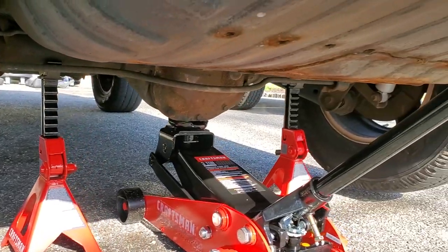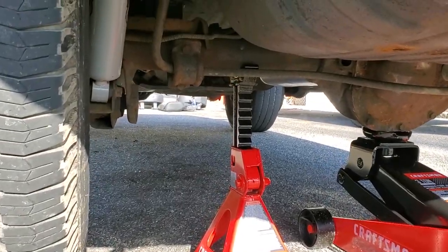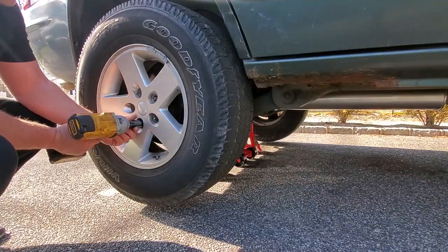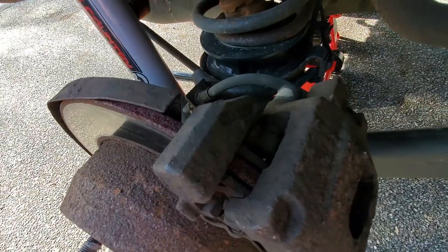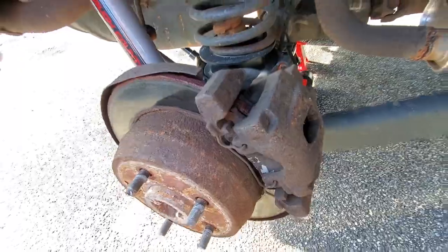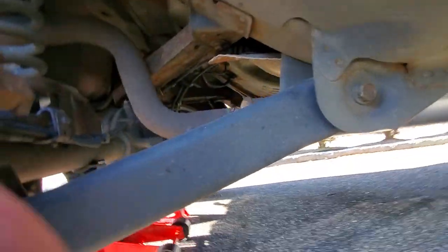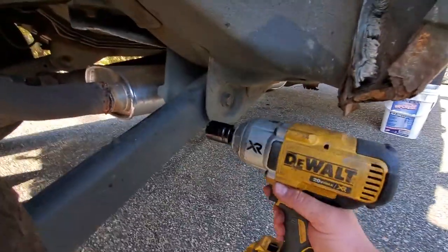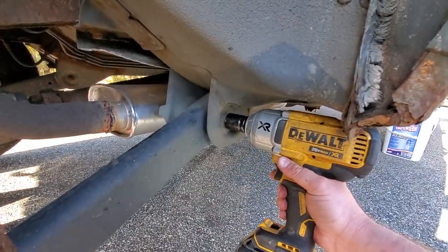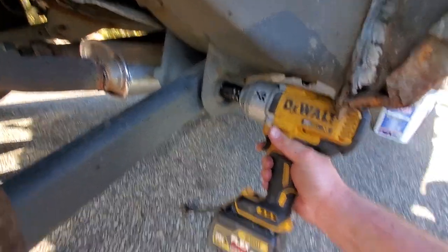The jack stands I got to replace my Harbor Freight death traps — well, these are just way too small, so they're not going to cut it for lifted Jeeps. The stands are going back but I'm going to keep the jack. All right, let's take the wheels off. WJ brake video coming soon! We're going to take off the passenger side first using the big dog DeWalt — 21 millimeter.